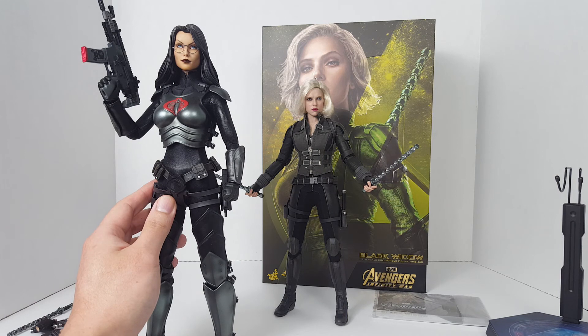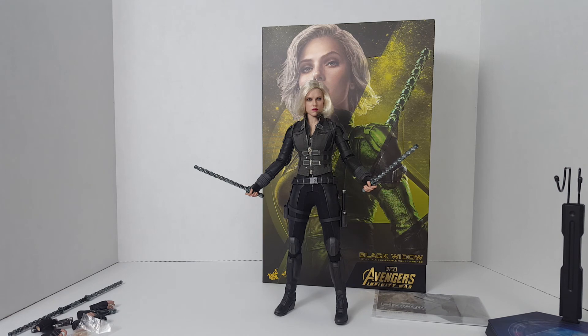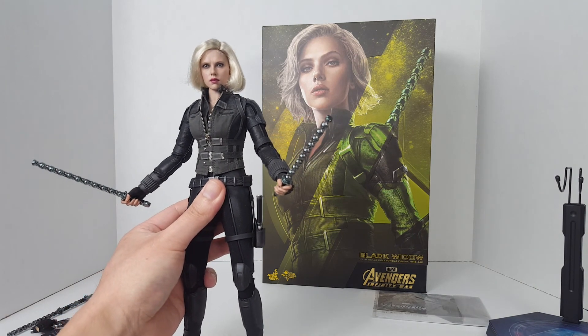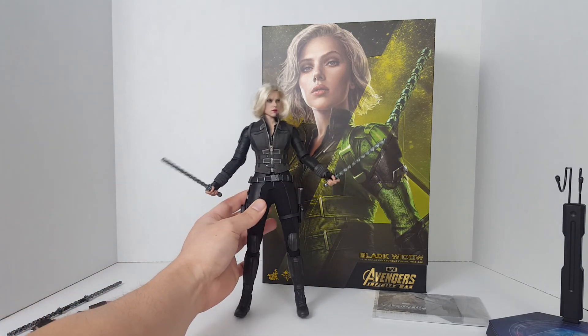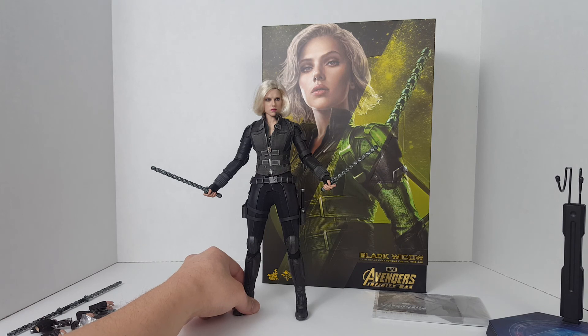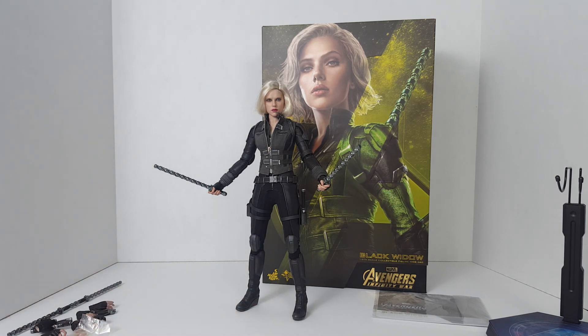Overall I still think it's a very nice figure despite the hair being a total fiasco and the face sculpt not being completely accurate. The lipstick seems a little too red — they could have lightened it up a bit. But other than that, it's a pretty nice figure and I definitely recommend picking it up. You can probably find this figure online anywhere between $215 and $235, which is a really good deal. That's it for this re-review of the Hot Toys Marvel's Avengers Infinity War Black Widow 1/6 scale collectible figure. Thanks for watching.